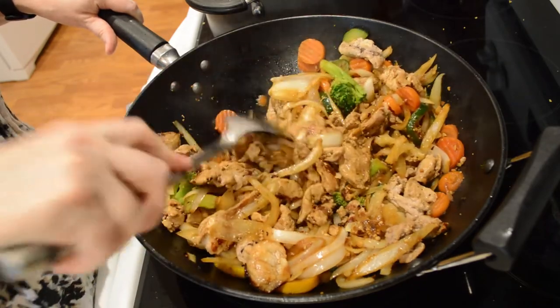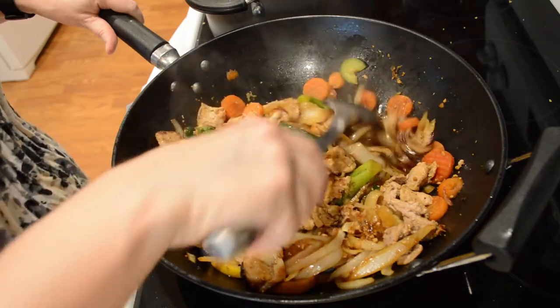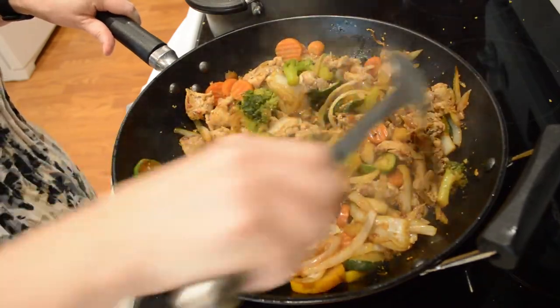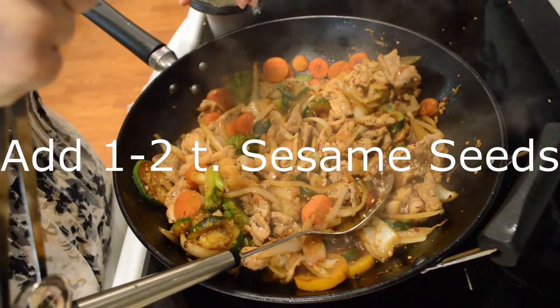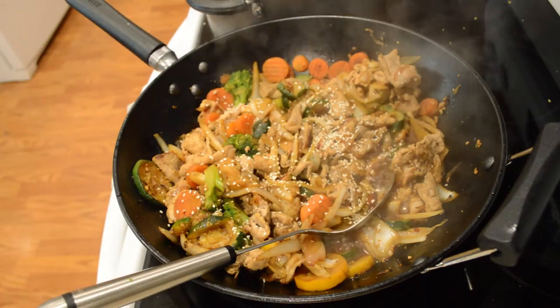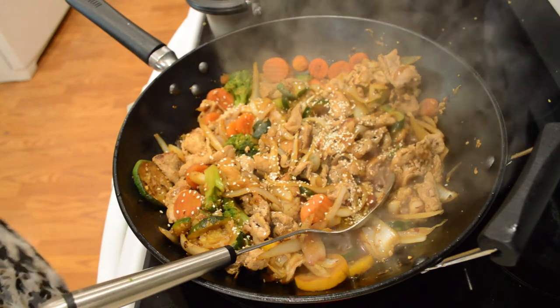After I get this coated, I'm probably going to thicken my sauce with some cornstarch — I wanted to coat it with the thin sauce first. I'm going to add about a teaspoon of sesame seeds. Mmm, that makes it lovely looking, doesn't it?